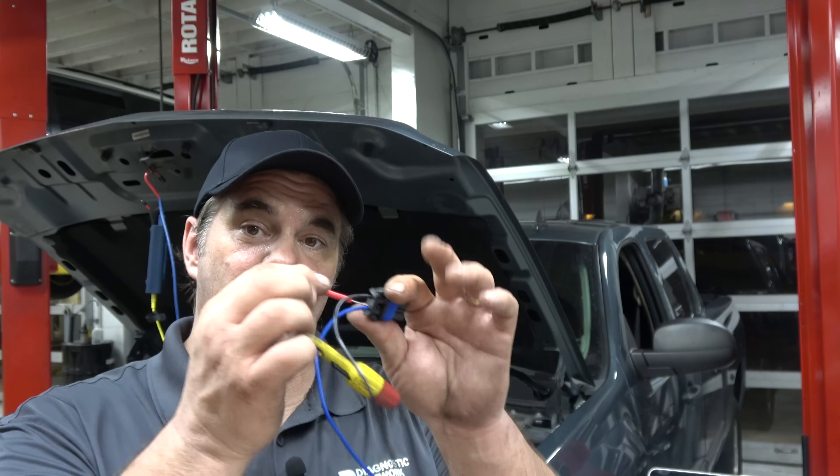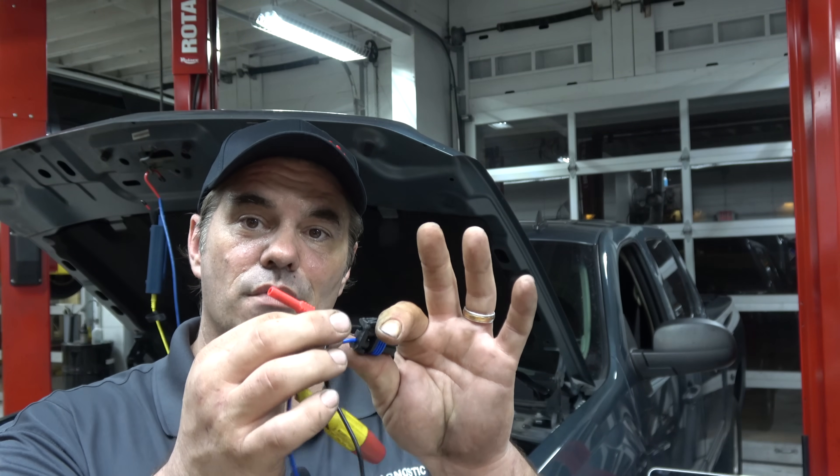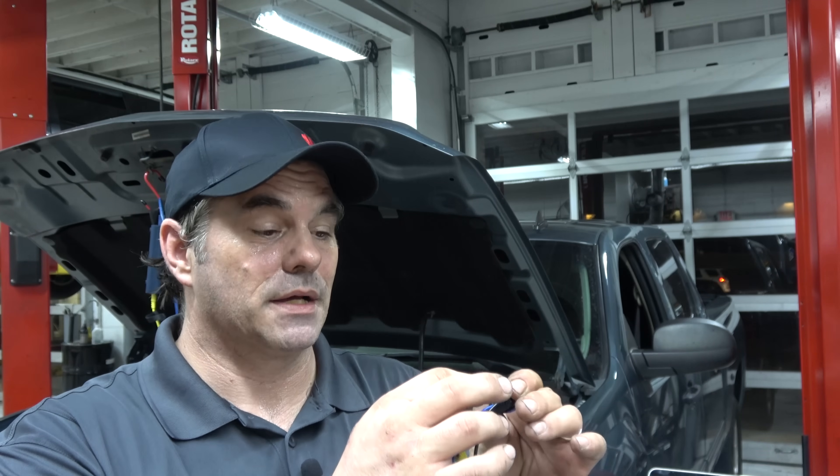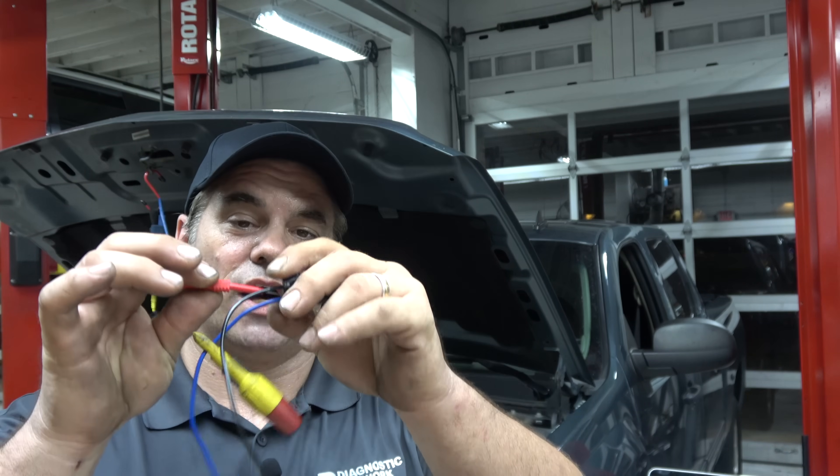One: you're trying to make sure if you've got a signal dropping out, what happens if this T-pin gets jostled? You move it all of a sudden and it doesn't make contact. Oh well, there's my problem right there. Except your T-pin or your back probe got moved and you lost connection.